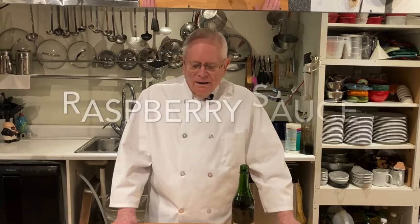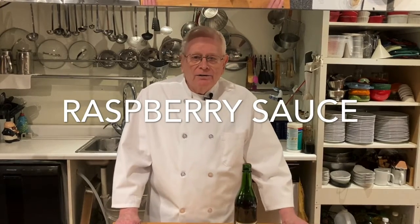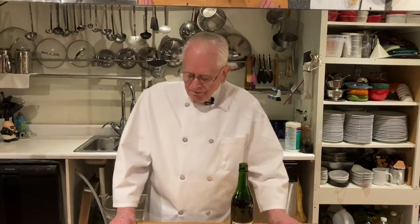Hi, this is Ron Erickson from the Yankee Hill Winery Cooking School. Today I have for you an easy-to-make raspberry sauce. You can use this on fruit, ice cream, or even pancakes.